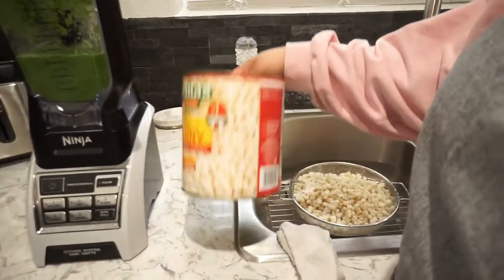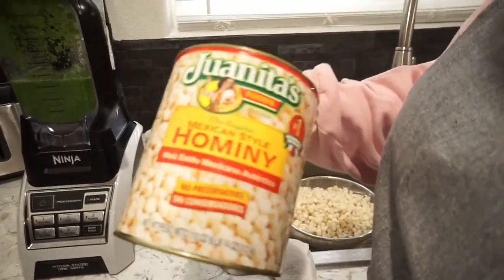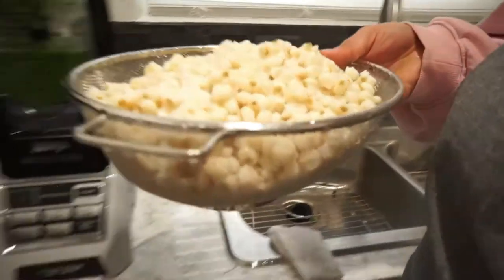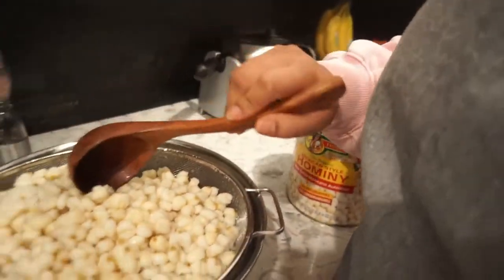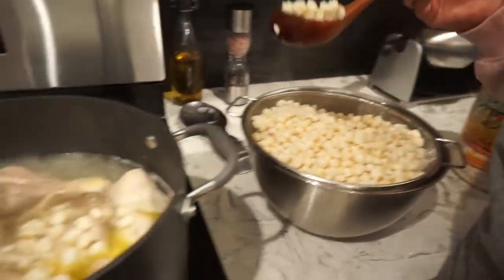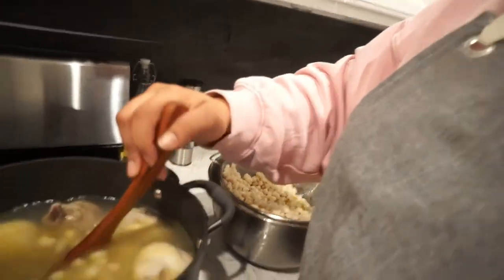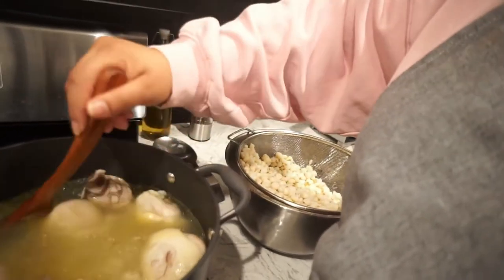I'm using Juanita's Mexican Style hominy — this is the brand that most likely everybody uses and it's really good. I'm probably not going to add the whole can because I don't think it'll fit, but I might transfer it later. It's already rinsed and washed. I'm adding about half — actually a little bit more than half. This is about six pounds of hominy total and I think I added about four pounds. I'm going to mix this together and bring the fire back up a little higher.